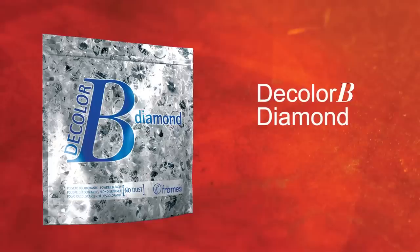You will need the following. Framici D-Color B Diamond, the industry's most innovative lightener. D-Color B Diamond provides the perfect results for any technique with up to 9 levels of lift.